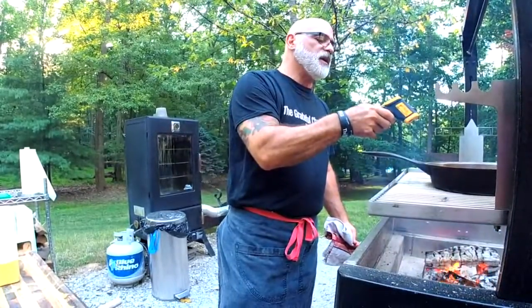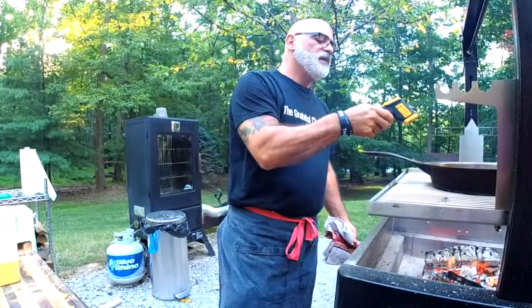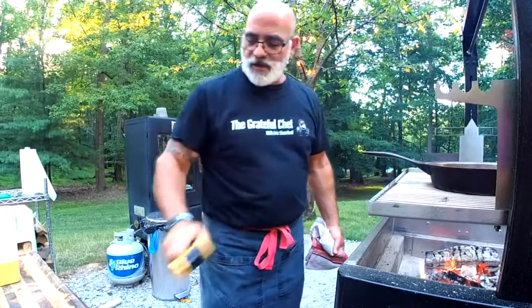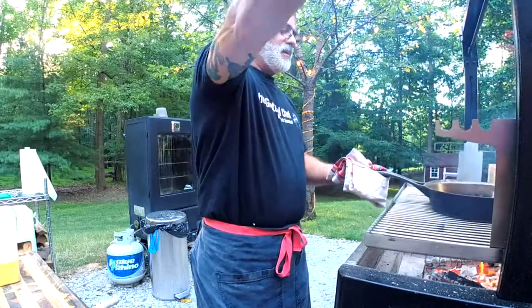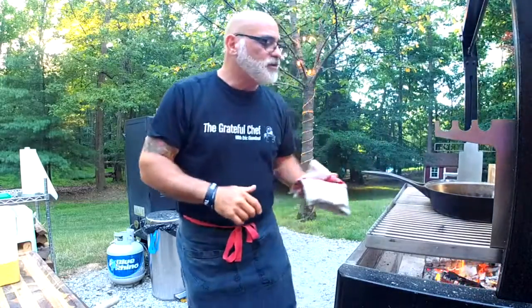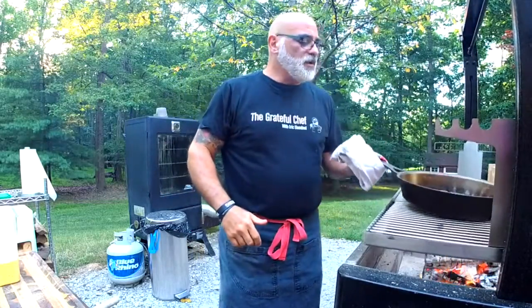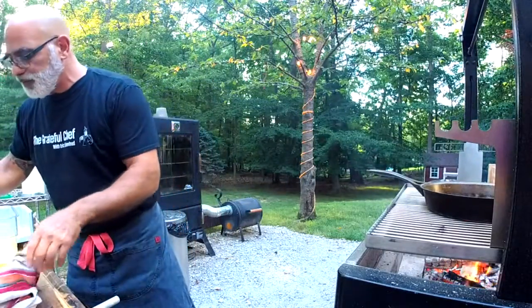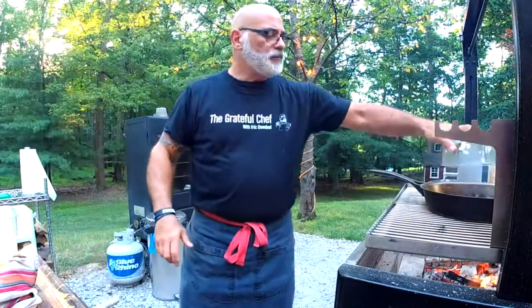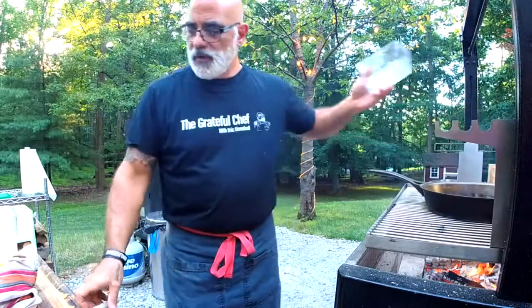We're at 265. I think I can go a little bit lower. I think that fire is probably about a thousand degrees. I'll keep my eye on the temperature — experimenting as I go.